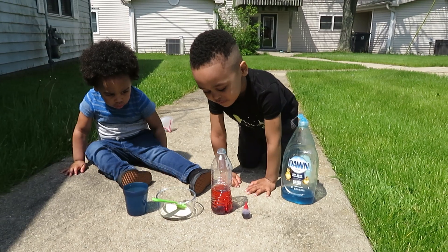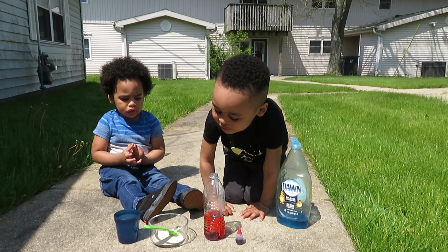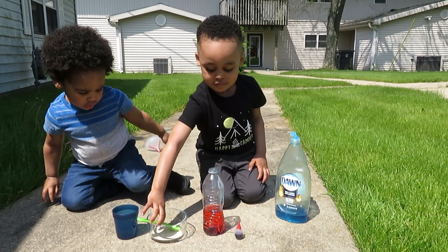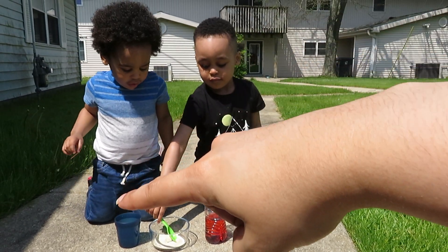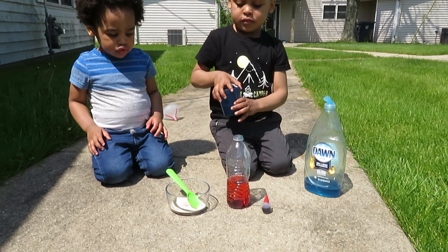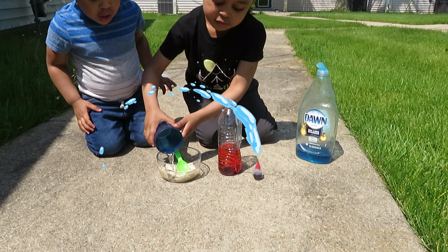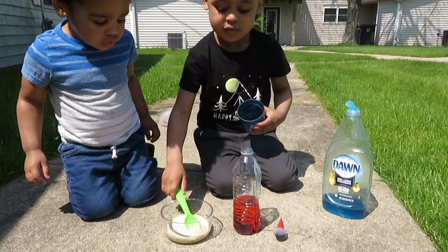So now we have peroxide, soap, and food coloring. Next, DJ, put that cup of water — the blue cup of water — put it into the bowl, and mix it.